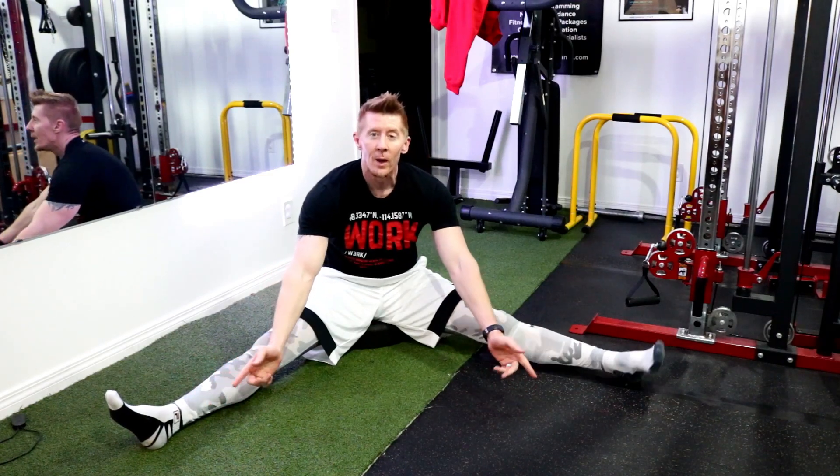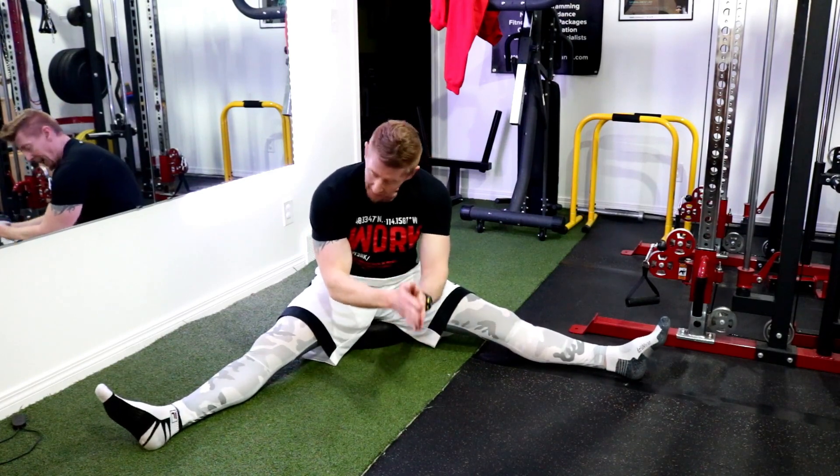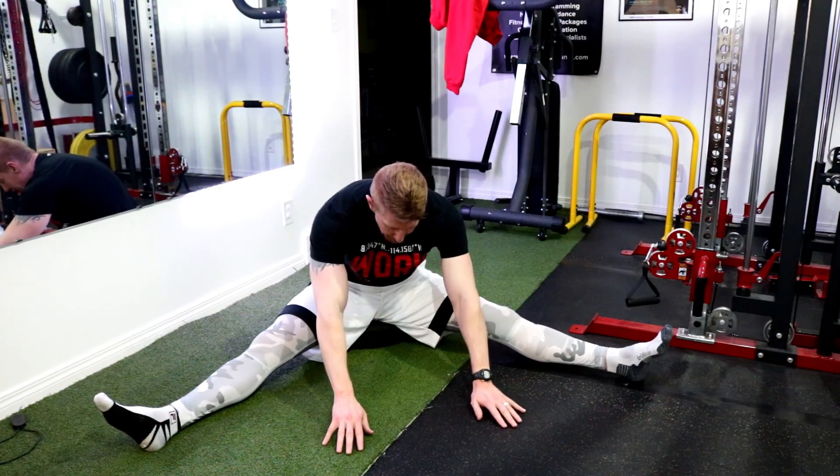Watch what your feet do — you might have one sagging in, so keep those toes in line. Get forward and try to get loosey goosey.